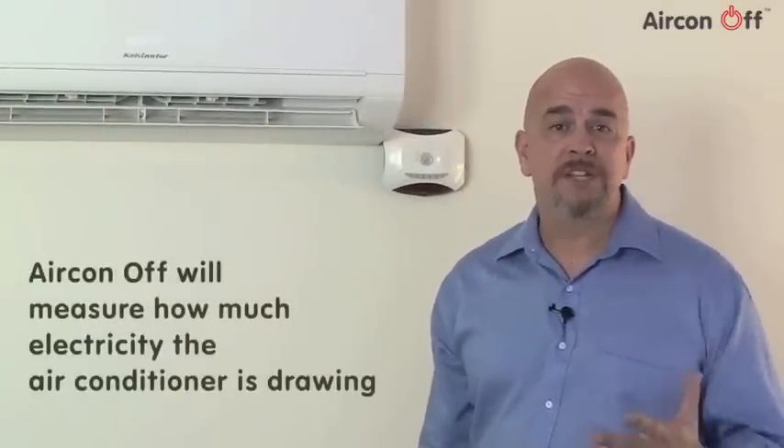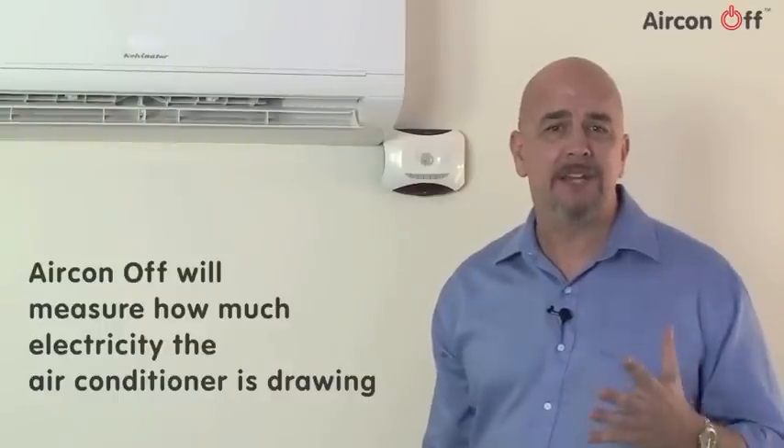Now we've switched the fan on and you can hear the motor running. What we're going to do is measure how much electricity the air conditioner is actually drawing. This is how Aircon Off can tell if the air conditioner is running or not.